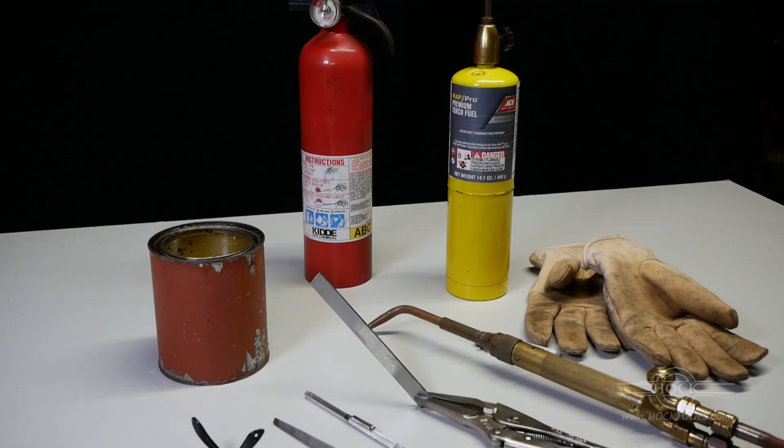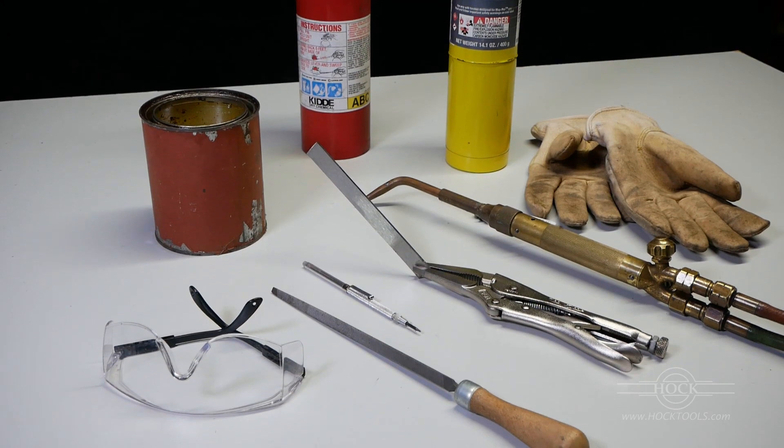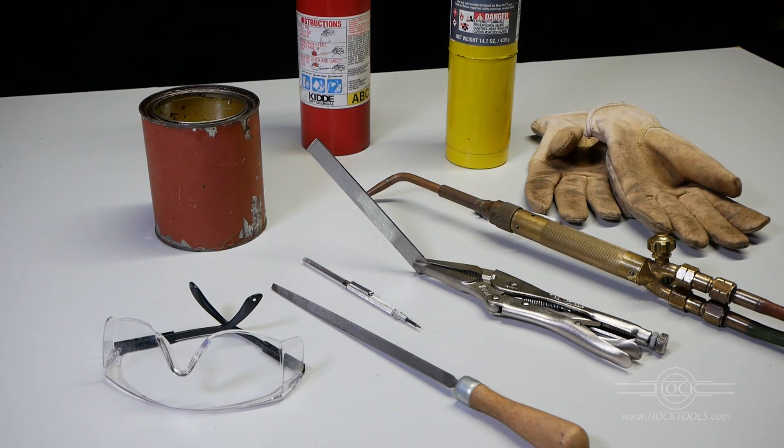So what's going on here? Let's start over and I'll narrate. I'm hardening a small piece of O1 tool steel. O1 is readily available, fairly easy to heat treat, and it makes a great cutting edge.